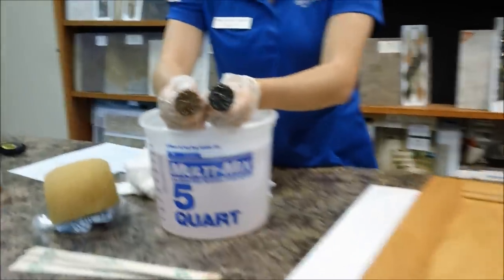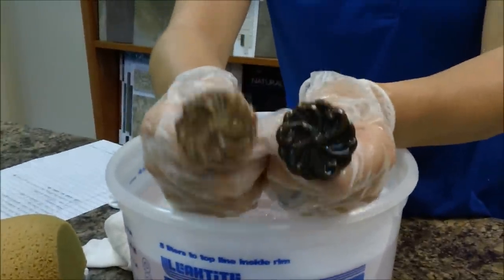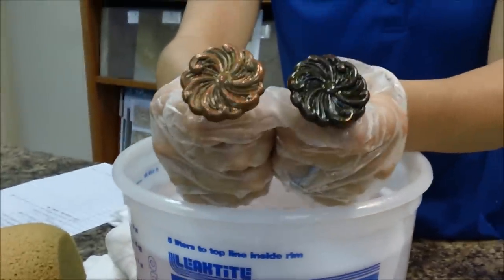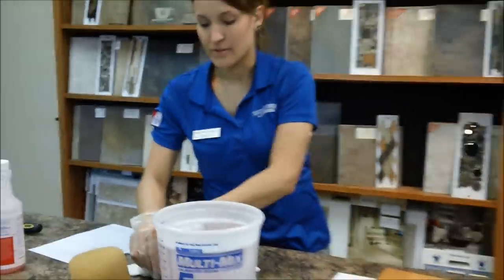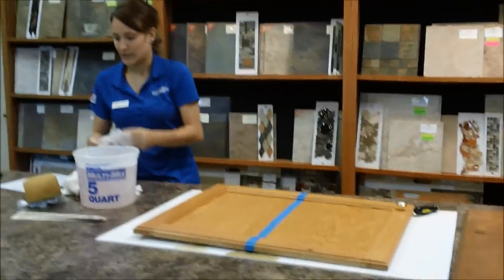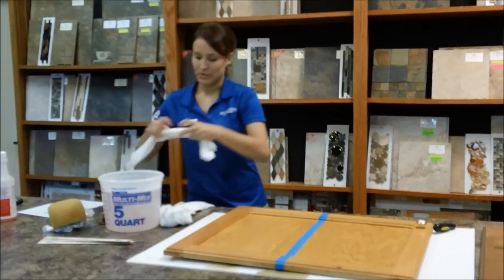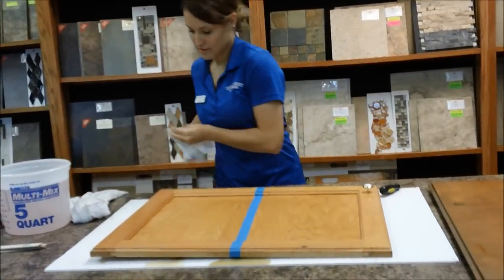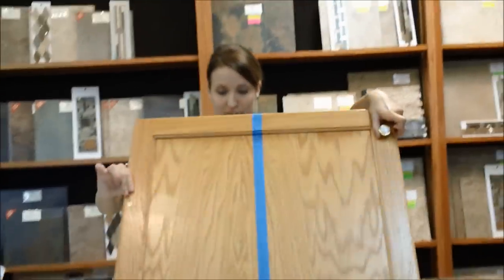And that is the difference — these are the same handles. This one has just been thoroughly cleaned. It's quite a big difference. This is a great job for spring cleaning and it really freshens up the look of your cabinets. I'm going to show you what this cabinet looks like and show you all the dirt and grime that has floated off of it.